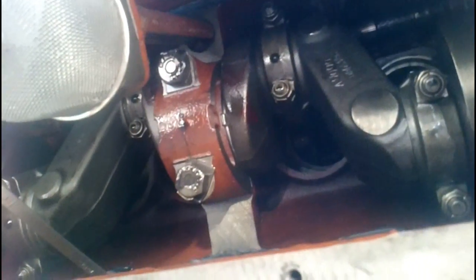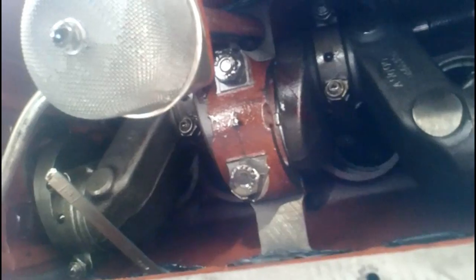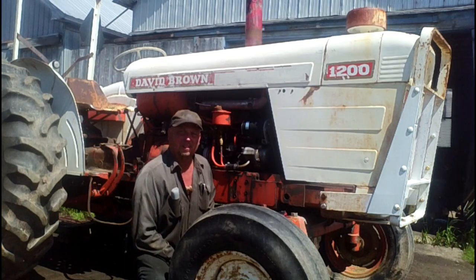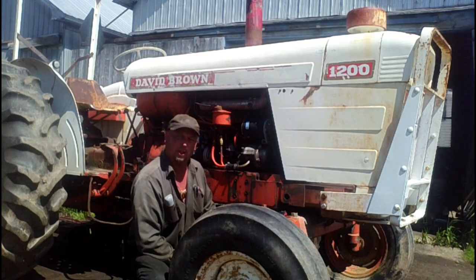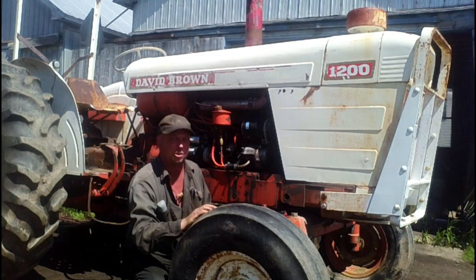I'm kind of leaning towards possibly some teeth off on the timing gears. So I guess the next step is to get into the front of the engine and see what's going on there. To get at the timing gears at the front of the engine, we're going to have to get enough of the hood and sheet metal off to get the radiator out of the way to give us a little room to work. So we'll get going at that and get some stuff pulled down so we can see what we're doing.